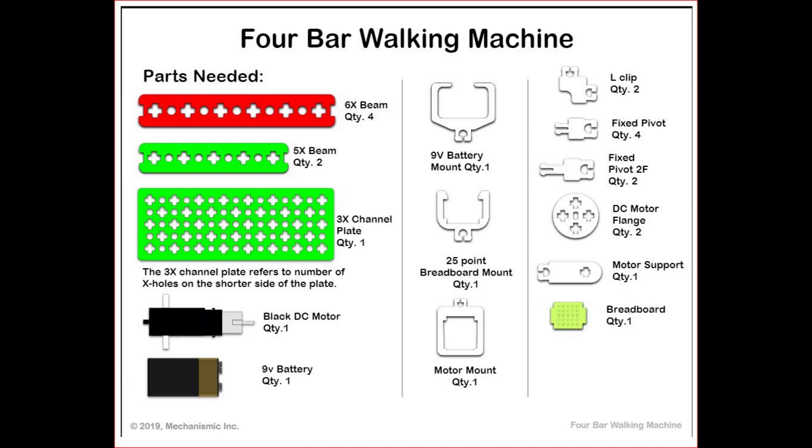You also need 1 motor mount, 2 L clips, 4 fixed pivots, 2 fixed pivots 2F, 2 DC motor flanges, 1 motor support, and finally a breadboard.